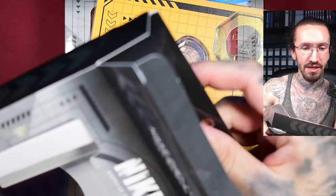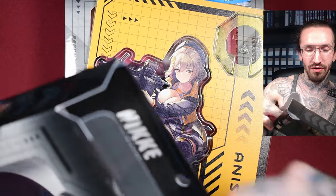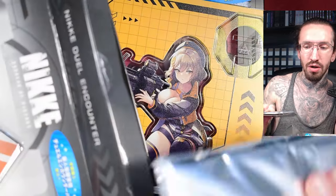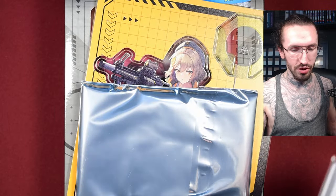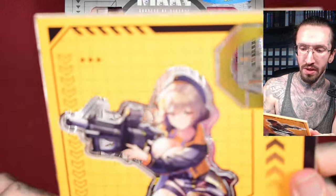What I care about, as usual, is the cards. If you know me and my unboxings, I just collect TCGs — I don't play. I don't have a local game store or the opportunity to play card games in person, so I'm just here for the cards.